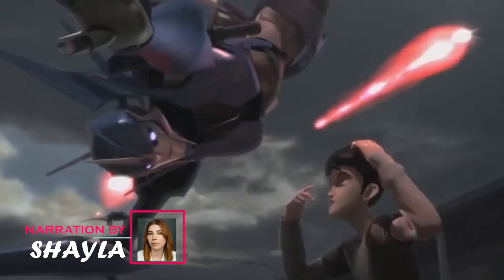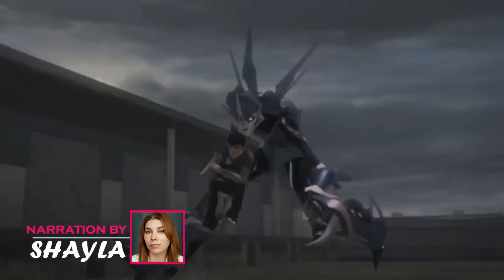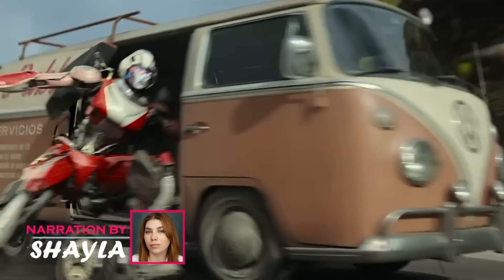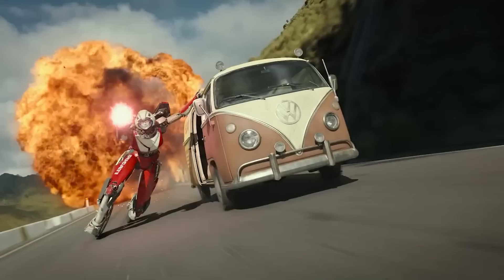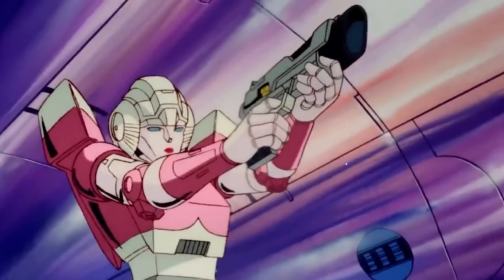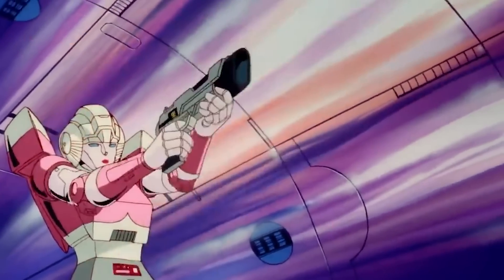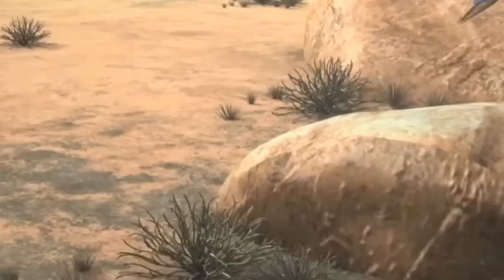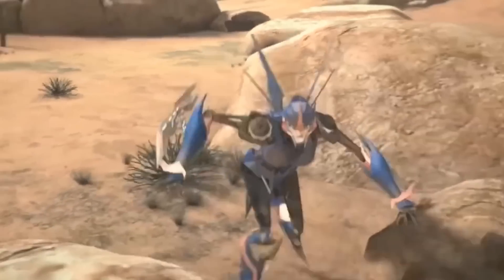In a world of mechanical might and electrifying battles, one name stands out among the ranks of the Autobots: Arcee. As a beacon of strength and resilience, she defies expectations, proving that courage and heroism know no gender. With her sleek pink frame and indomitable spirit, Arcee is the epitome of grace in motion, but she is more than a fierce warrior — she carries an empathetic spark that fuels her bonds with allies and her determination to protect all life.